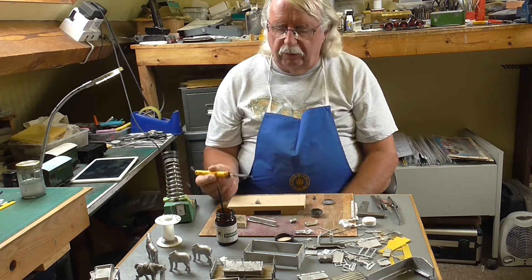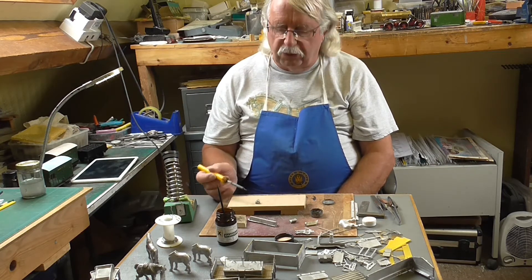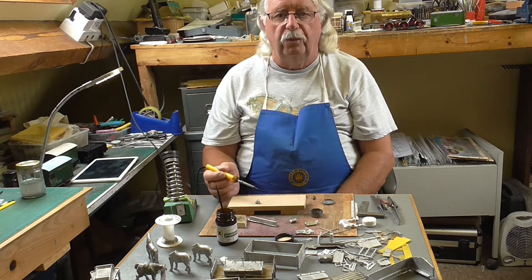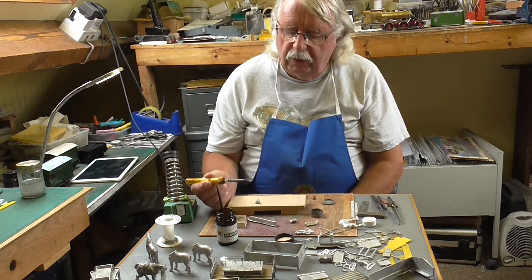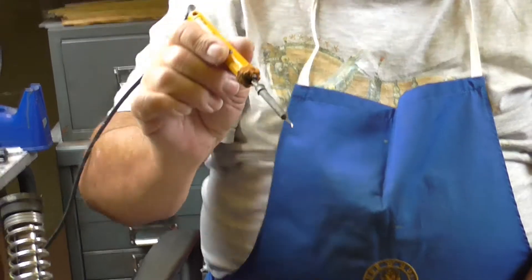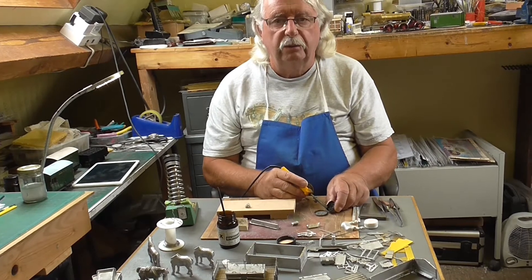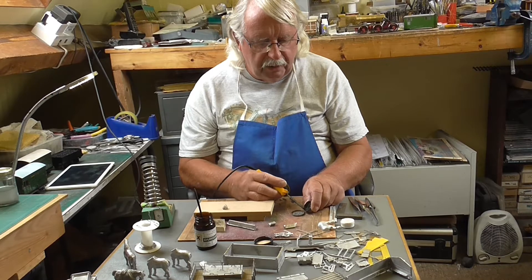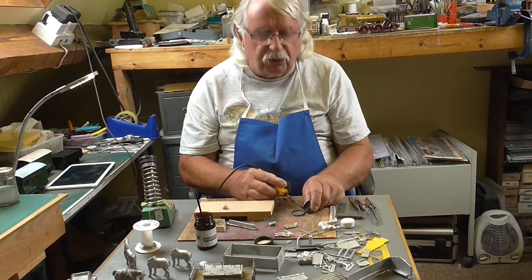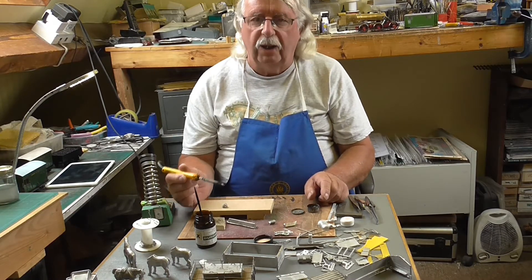As I said about the soldering iron, the tip has got to be kept really clean and shiny. If there's carbon on the tip you won't be able to pick the solder up and it will reduce the heat transfer between the iron and the job. A damp sponge most of the time will just wipe it off so that it goes back to a shiny tip. If it gets too bad, just gently rub the tip in the tip tinner — it's got an abrasive which removes the carbon, and it's also got tin in it which puts tin back onto the tip. Then damp sponge, and you're back to a nice shiny tip.